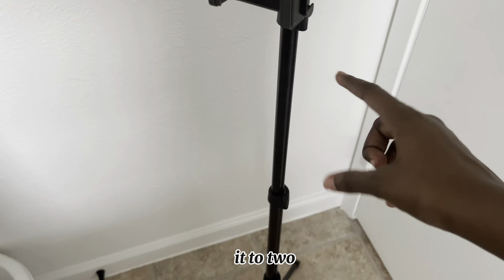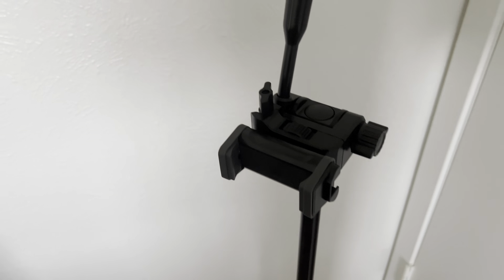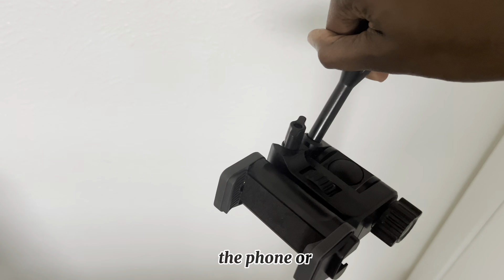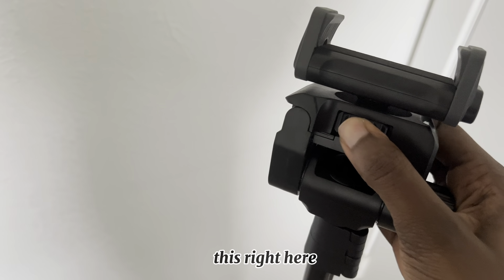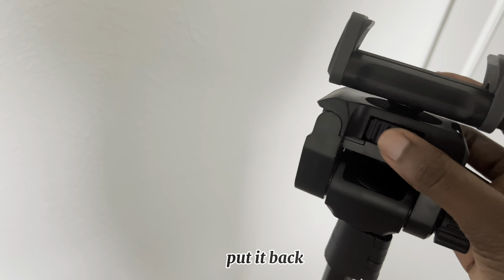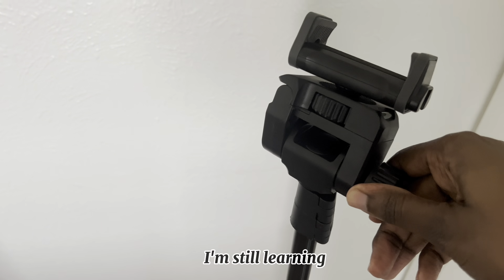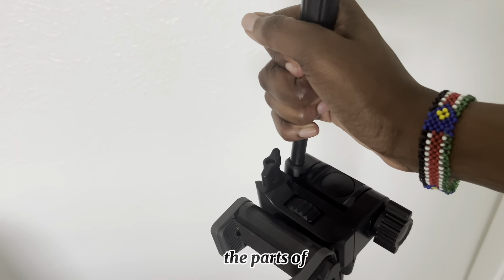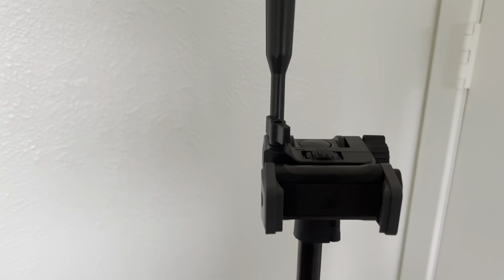I extended it to two different locks. This is the handle that you can actually use to move the phone — you push it down like this. You can use this to loosen it up, and if you want to put it back you just screw it back on. I'm still learning because I literally just got these. This last part is where you put your phone for recording content.